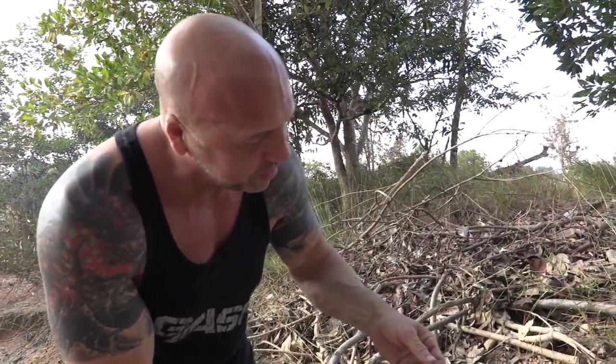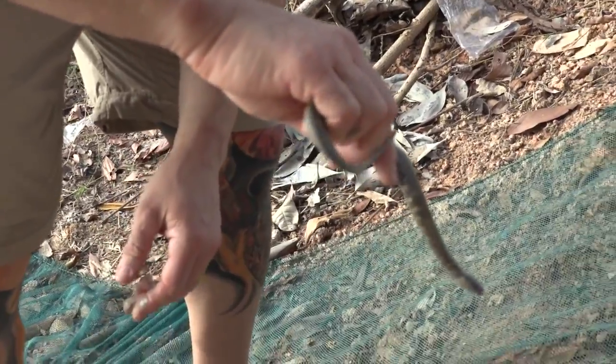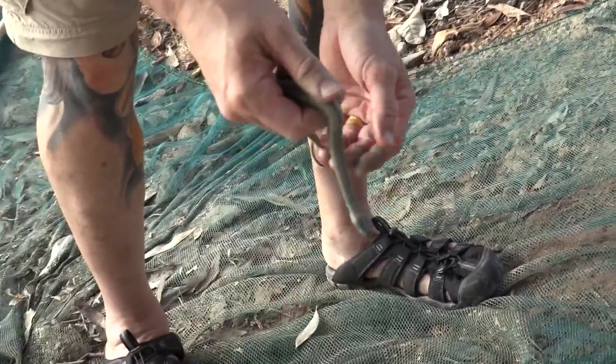Actually, probably Homoopsis Nigroventralis — I can't even tell. It has a black belly. So it's covered in mud, so you're not going to be able to get a good look at it, although I could probably put a little water on it.